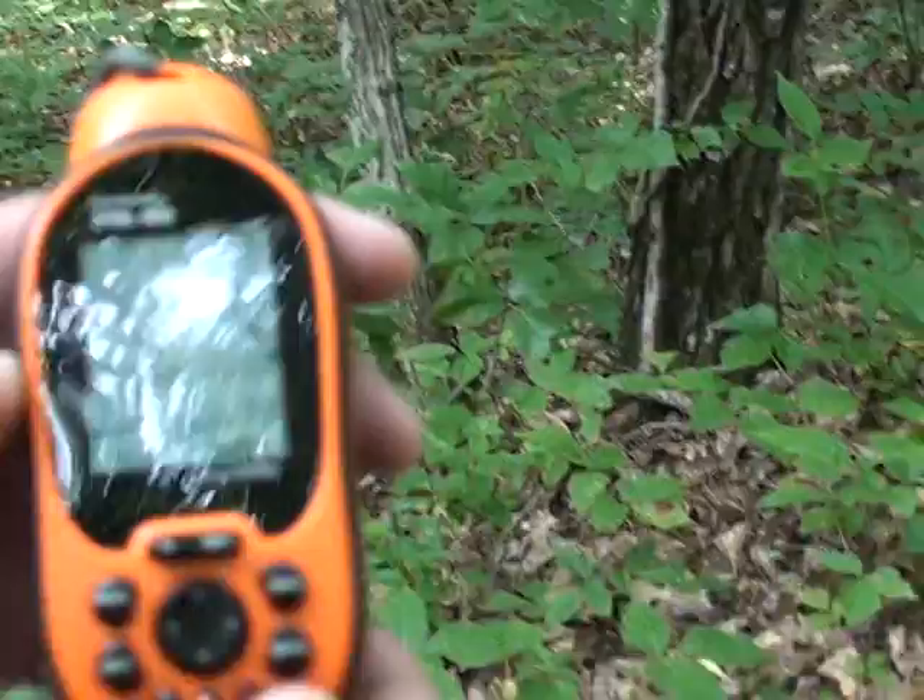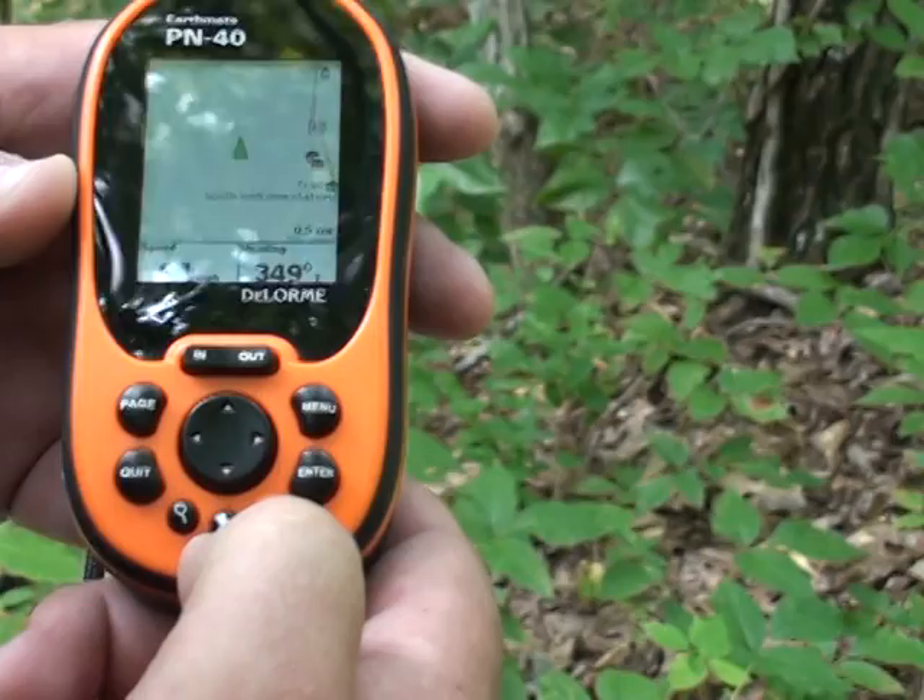This thing is so easy to use. If I want to mark right at our location, I just hit this little pin button and that'd be it.